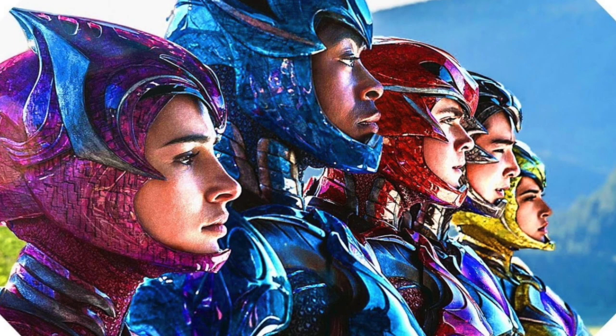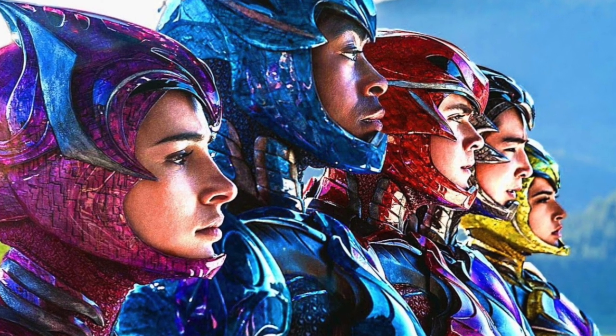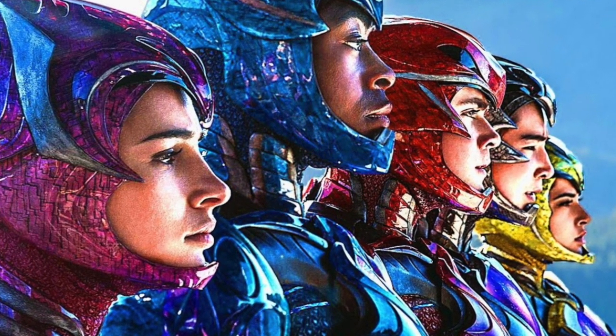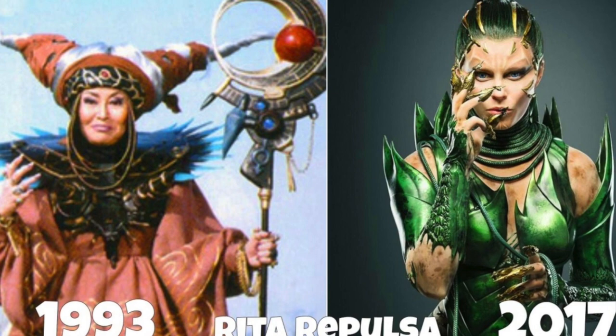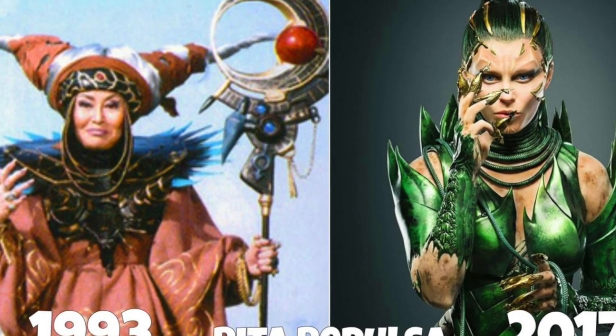Ladies and gentlemen, one of the worst catastrophes to ever take place in superhero movies was that very last Power Rangers movie. My childhood was almost ruined. My wife thought that I was upset that she might be leaving me because I looked so sad leaving the movie theater. But ladies and gentlemen, this is what good friends are for.